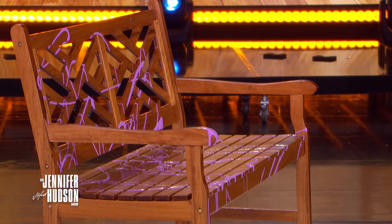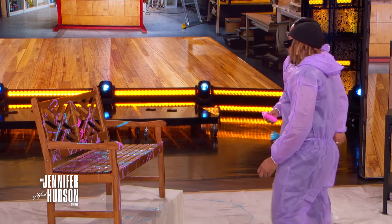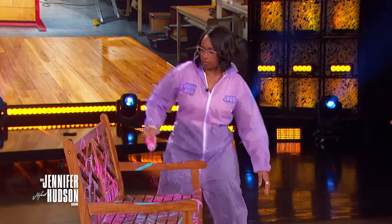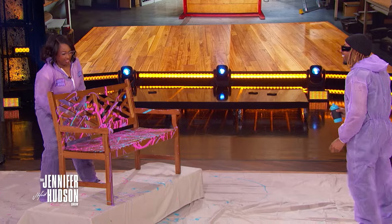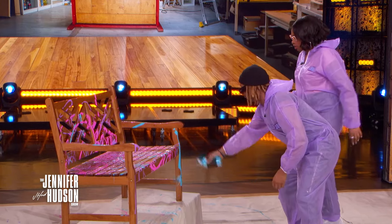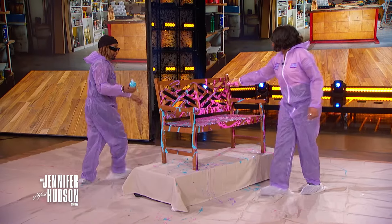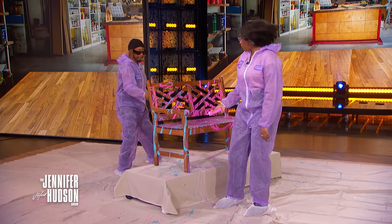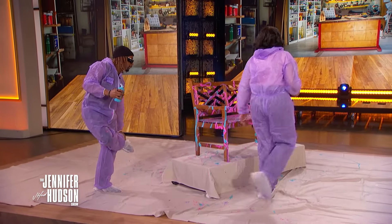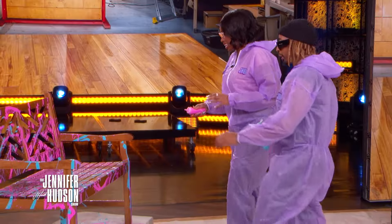They try it together — going in with a lot of paint and just letting it flow. The result looks so good. Now hit some of the legs of the bench too. It's such a vibe. A shoe came off, but it's okay — you can add any color you want.